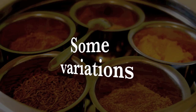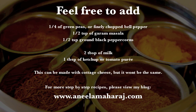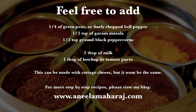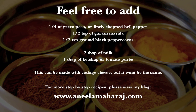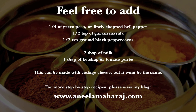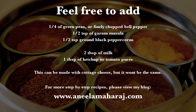Here are some variations. Sometimes when I make this, I add a quarter cup of green peas or finely chopped bell pepper for some added color. You can even add half a teaspoon of garam masala and half a teaspoon of ground black peppercorns for an extra kick. If you feel like your bhurji isn't moist enough, a quick fix is to add two tablespoons of milk, or one tablespoon of ketchup or tomato puree.